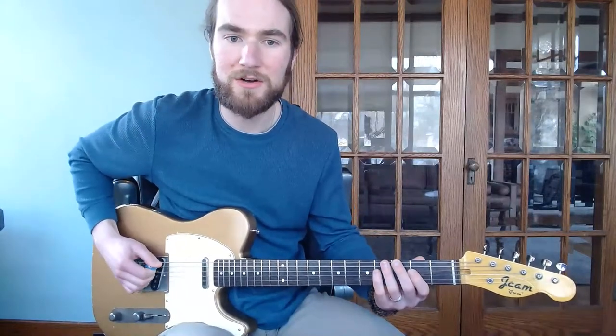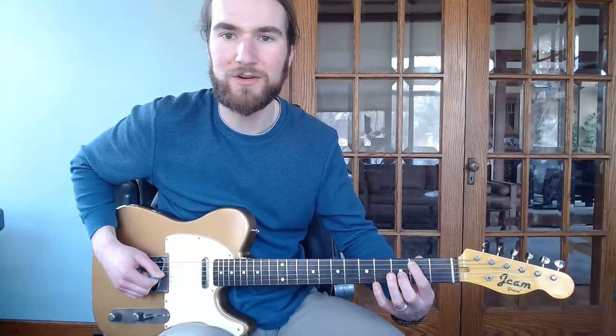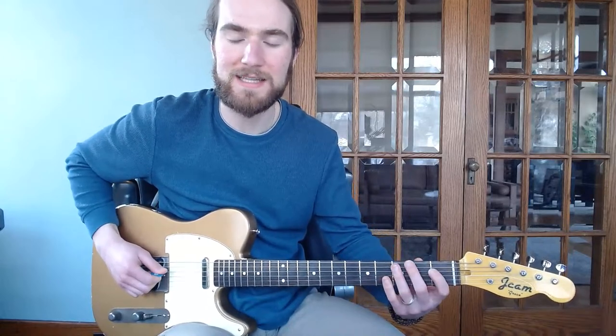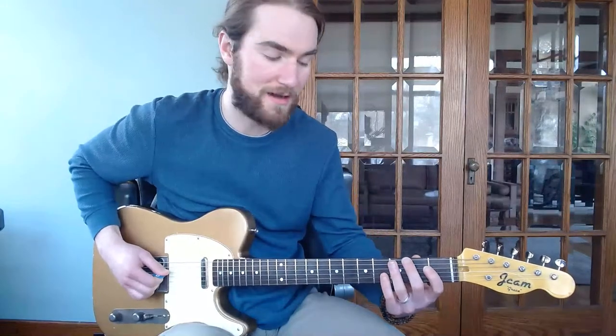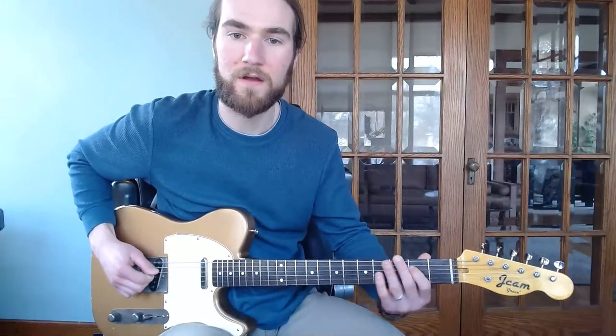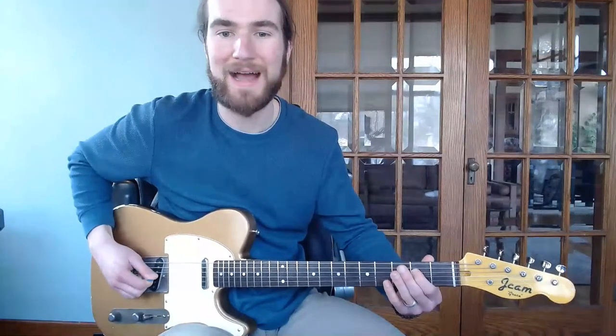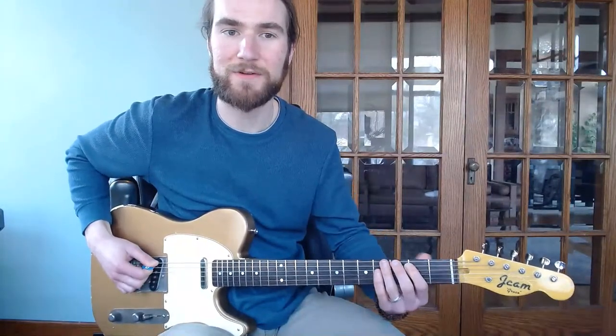We're just taking a low E and moving from E, G sharp, B — just an arpeggio, one, three, five — and then sliding into our E at the octave. So we have D to B, and then back up to E. That's our first phrase.